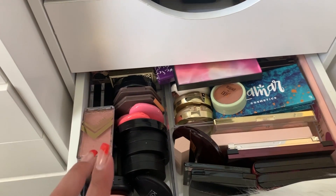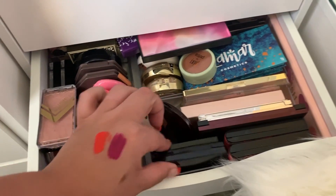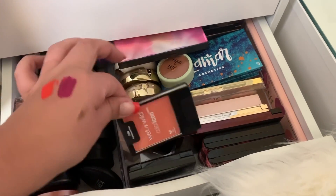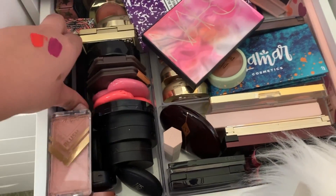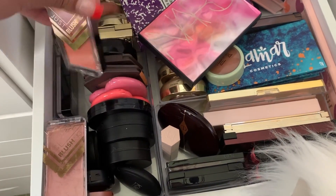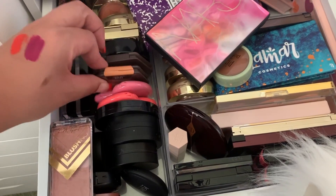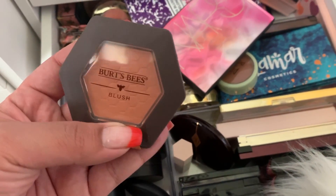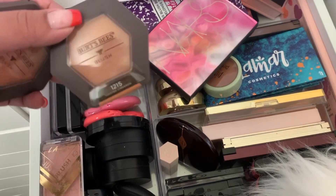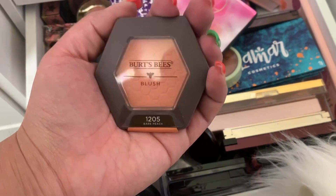For blush, we need a neutral because we already have a bright orange and a bright pink. We definitely need a neutral blush. Let's use Bare Peach by Burt's Bees — we'll use Bare Peach.